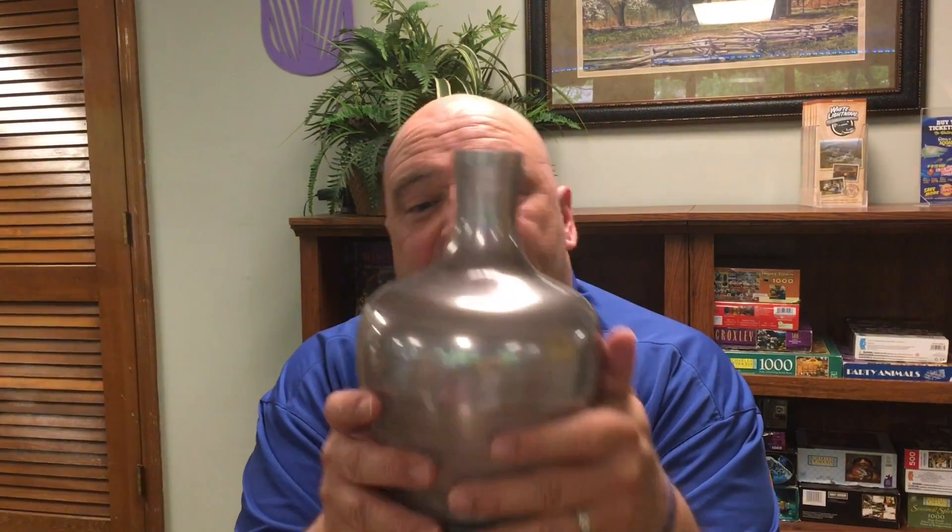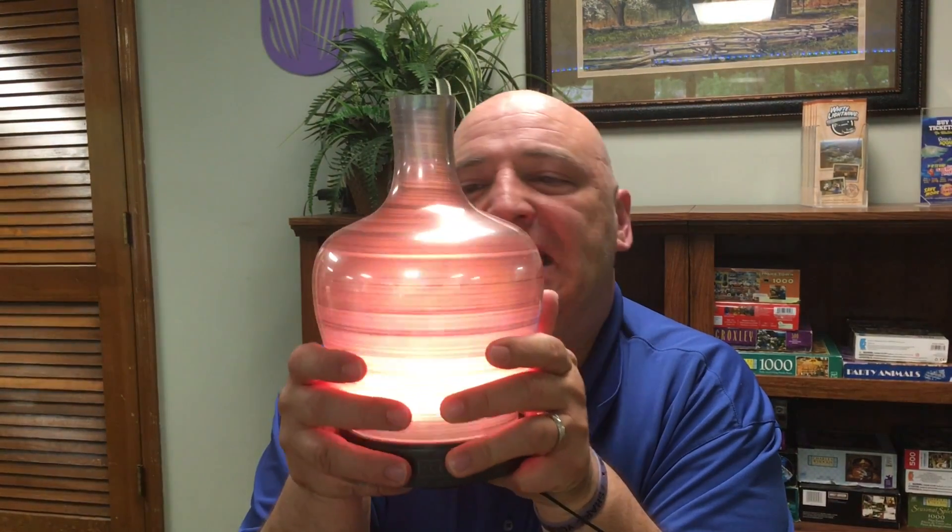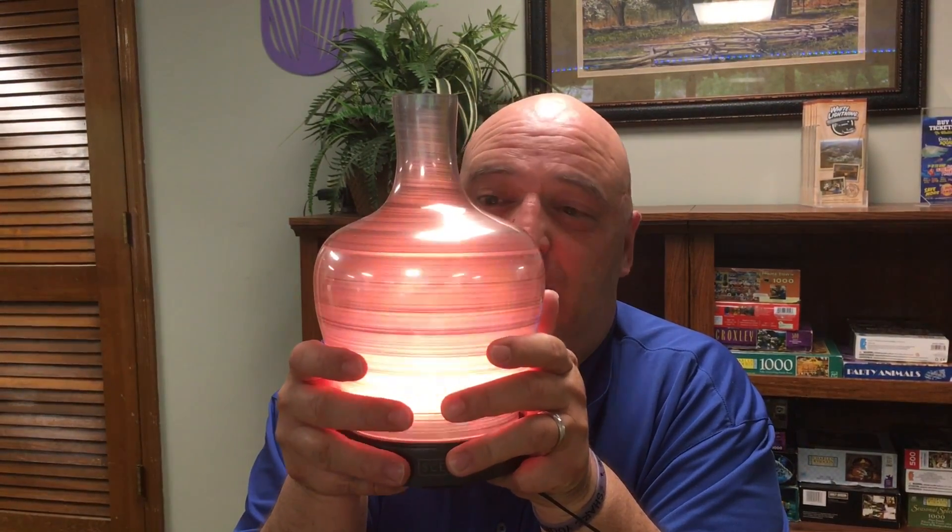So I've got my diffuser here, and this is the shade that I've got on it right now. It is gorgeous. I love this one. So let me turn this off real quick, and we're going to show you the Entice shade.